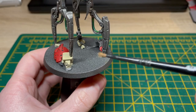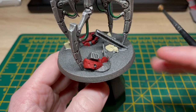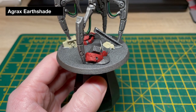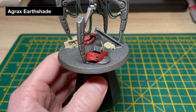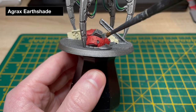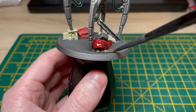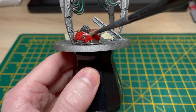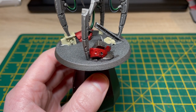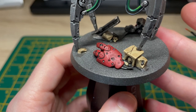With our Ushabti Bone and Mephiston Red base coats now down, we're just going to shade the whole base of the miniature now, including the metal work, with Agrax Earthshade. With the Agrax Earthshade wash now drying, it's time to start highlighting up some of these colours.